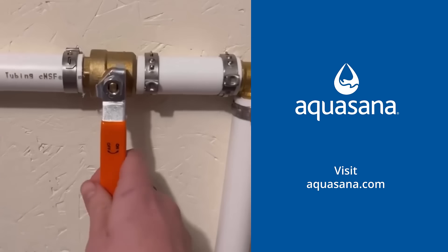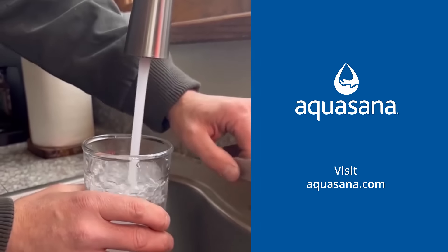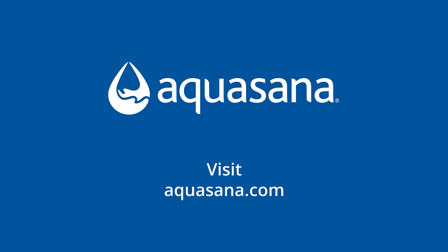Aquasana reduces chlorine and more for up to 600,000 gallons or six years. So whether your water comes from a well or the city like ours, Aquasana instantly transforms ordinary water into clean, extraordinary water, making your entire home a healthy home.